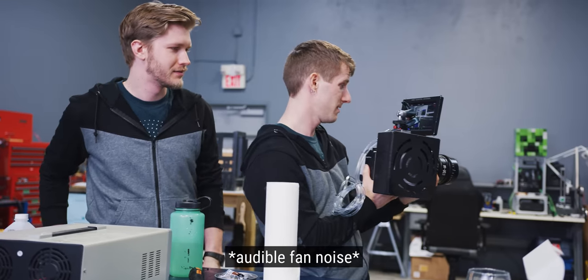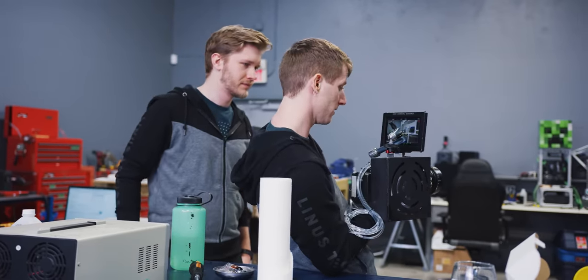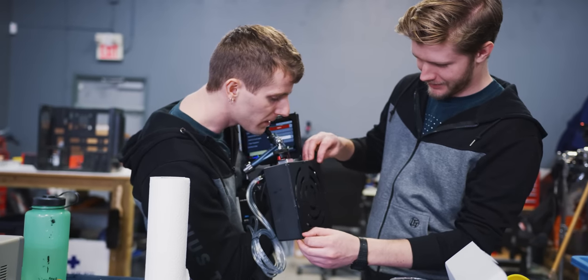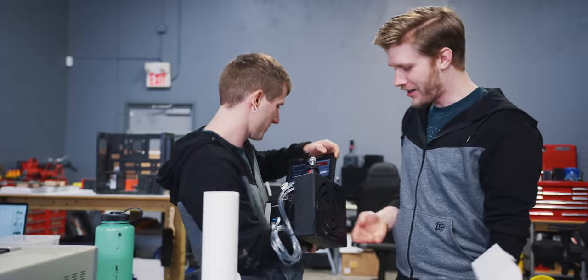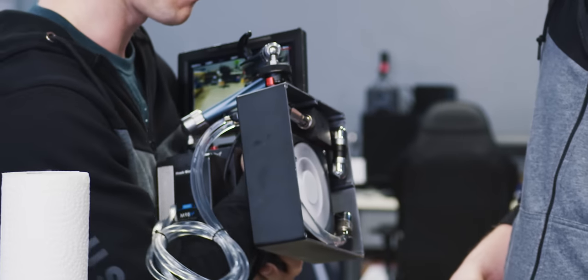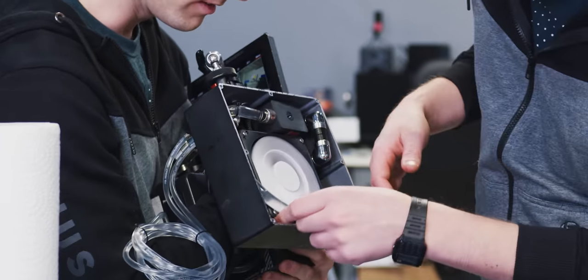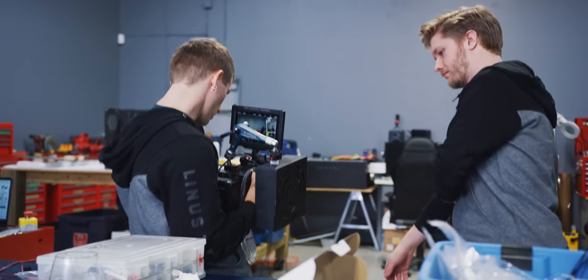Oh, we're not recording. It doesn't seem to be dropping. Oh, it's a setting. Alex, what are you doing? I'm adding a low fan noise adapter. Usually we don't need it, but it's loud right now. Let me just change it to quiet mode outright. I did not make it quiet. Wait, is this just a three pin fan? So I go ahead and press record now, right? Here we go.